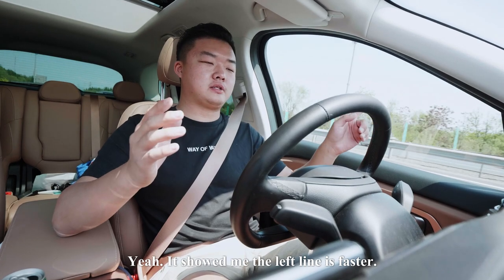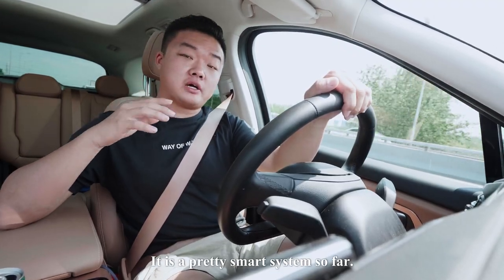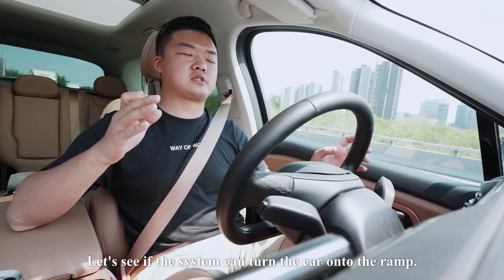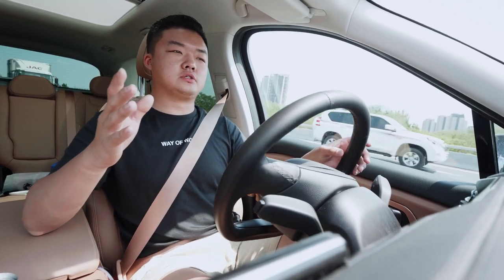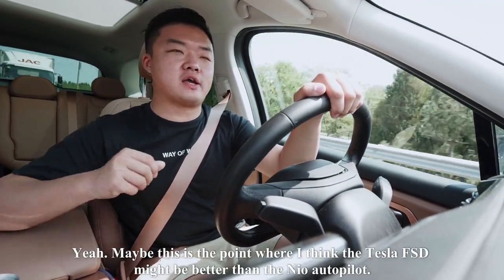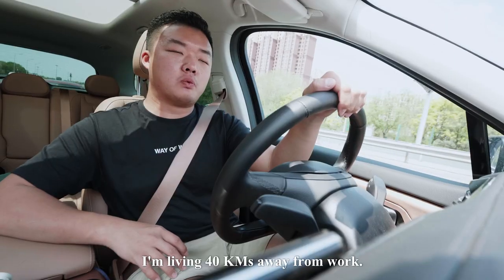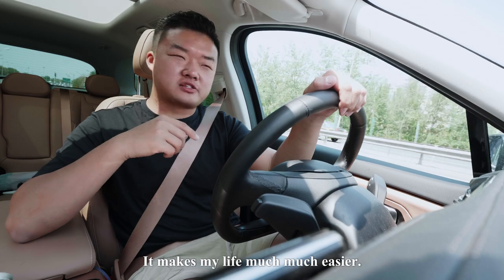It shows the left lane is faster, and the car is turning itself — pretty smooth. It's a pretty smart system so far. But sometimes when road conditions are not clear, Autopilot will be terminated. We're approaching the highway exit — let's see if the system can turn the car onto the ramp. Maybe this is the point where Tesla FSD might be better than NIO Autopilot. Still, this system is useful and safe for everyday driving, because it solves a lot of headaches. I live 40 kilometers from work and it usually takes about an hour and a half in the morning due to traffic. Ever since I got this NIO, it's made my life much, much easier.